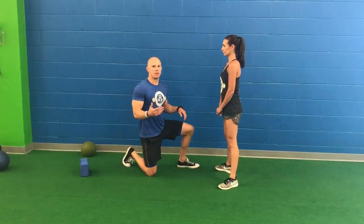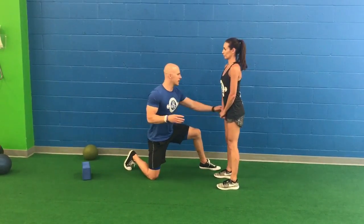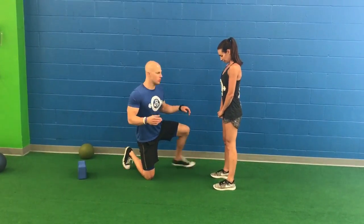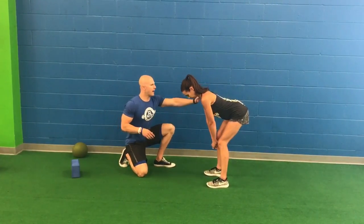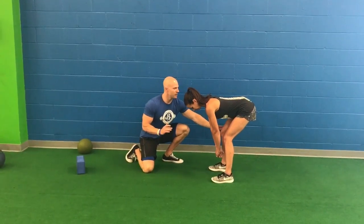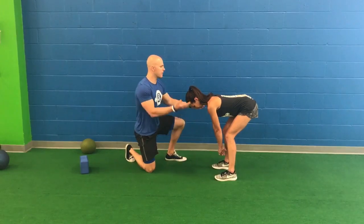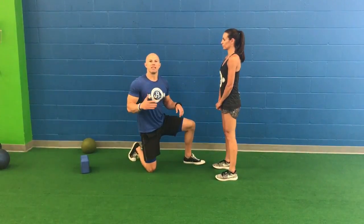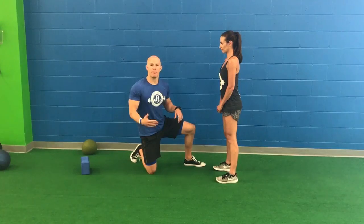Let's come back up and look at a hip hinge pattern. Lindsay's going to go through an RDL-based pattern and I really want you to focus on the hips leading the motion. As Lindsay hinges over, her spine stays in a neutral position, her knees get into a slightly flexed position and then maintain their position as the majority of the motion happens from the hips. Let's come back up.